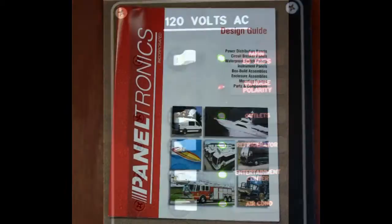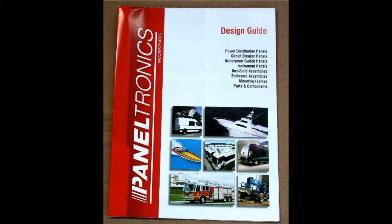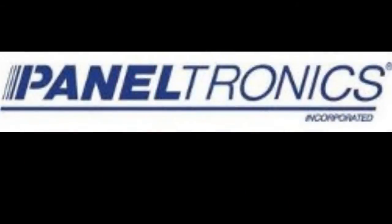Whether you're upgrading or thinking of adding new panels, think Paneltronics for the latest innovations in power distribution and switches.